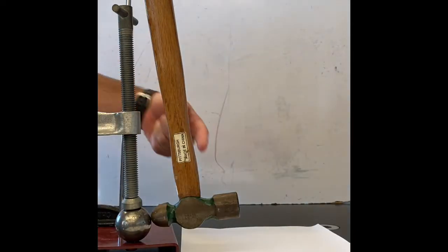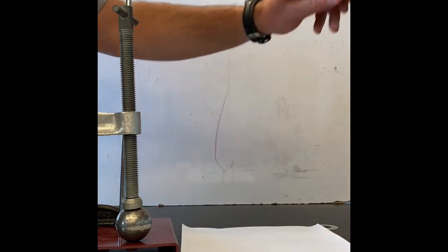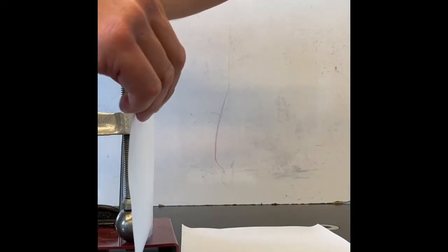We start with a blank sheet of white paper. We have a ball-peen hammer and a metal ball. We lift the hammer up high and place the paper between the hammer and the ball.